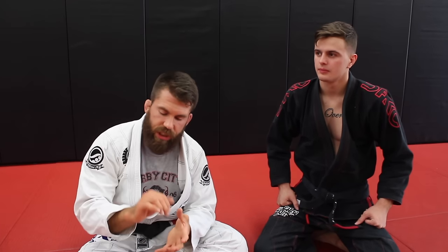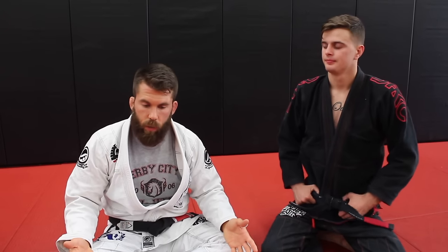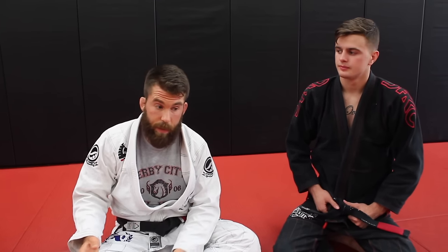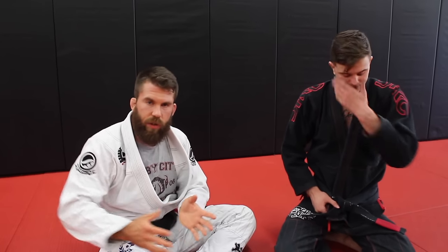Recently I posted a video showing a simple grip adjustment to the key lock, and some white belts asked to see small grip adjustments for basic fundamental attacks. I figured I'd give you guys a few from time to time — adjustments I've found really useful for basic attacks that make them usable later on, because a lot of basic attacks you don't really use much after the initial beginner phase, but some you still can with the right adjustments.